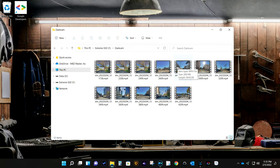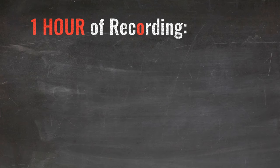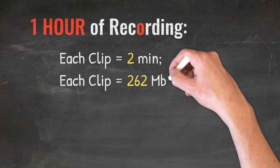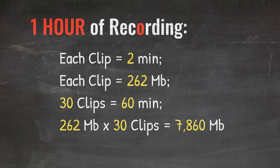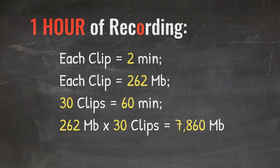Regarding your external hard drive, let's do a little math. How much space do you need for one hour of recording? Each video clip equals 2 minutes and 262 MB. So if the dashcam produces 30 video clips, the recording time will equal 60 minutes. Therefore, 262 MB times 30 clips equals 7,860 MB — that's how much data you'd need to store one hour of video recordings.